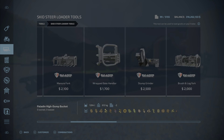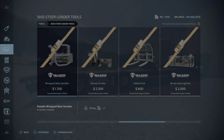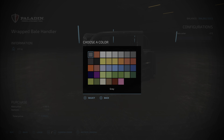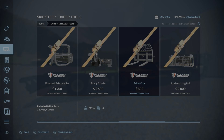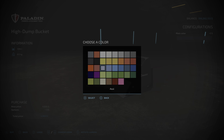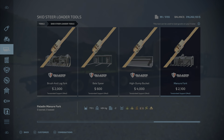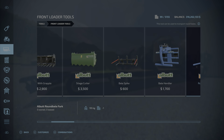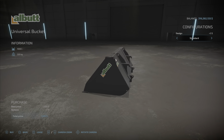There's also a skid steer loader section. Here are all the skid steer tools, and you can modify and paint those too. The most important part of this mod is that you can now custom color a lot of them — not every single one though. Some front loader tools, like this one, don't have a color option and remain gray.